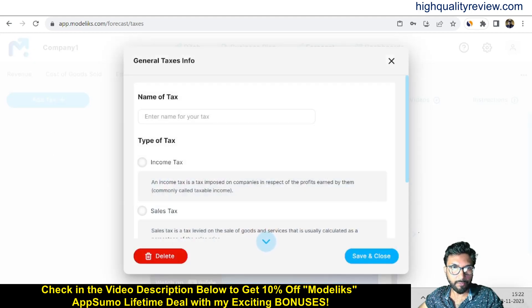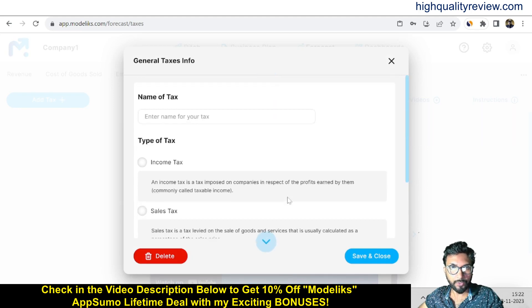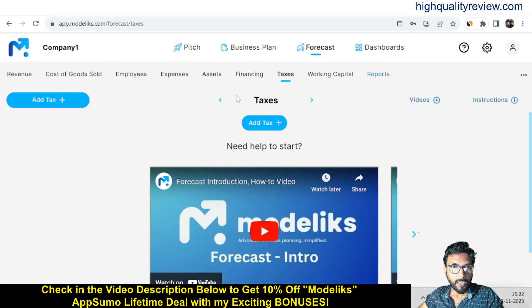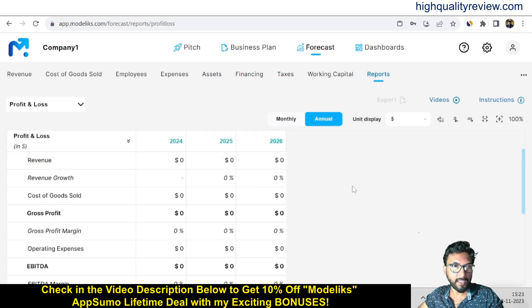In the Taxes section, click 'Add Tax' and give it a name — income tax, sales tax, VAT, or whatever you need to input. In the Working Capital section, you can set credit sales percentage and days to get paid, inventory, credit purchases, and days to pay. You'll get overall data for accounts receivable, inventory, and accounts payable.